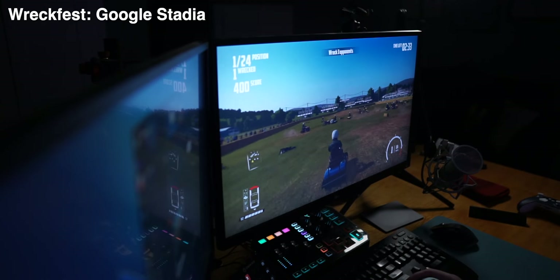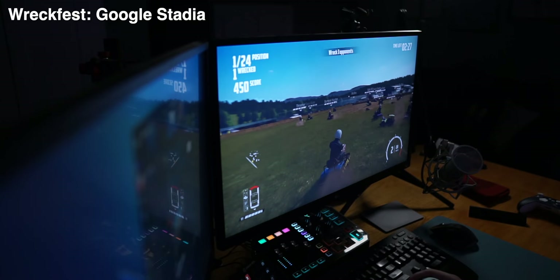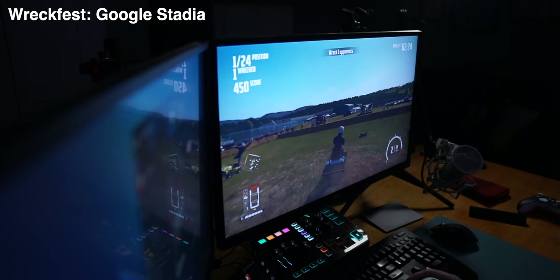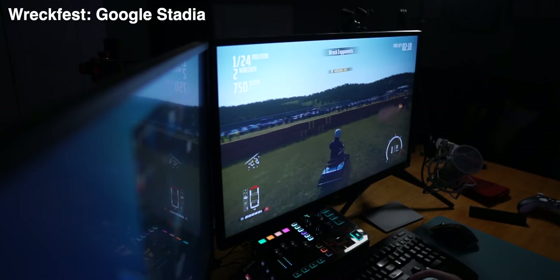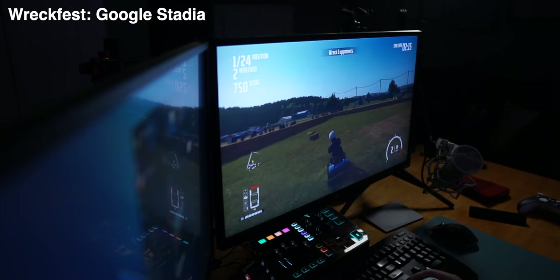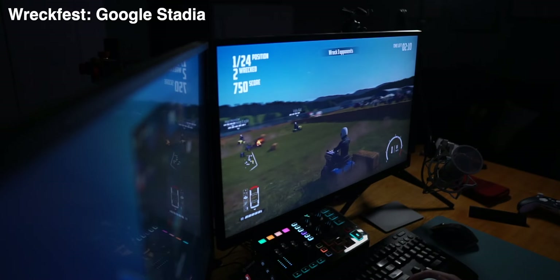Whereas if I play on Stadia and you play on Stadia, I run into zero issues but you run into a non-stop latency fest and you can't figure out why. Meanwhile, you're playing on Xbox cloud gaming with no issues and I'm playing on Xbox cloud gaming running into a non-stop latency fest and I can't figure out why. So you call up Stadia and I call up Microsoft and they say, check your local network, call your ISP — there are so many variables that people can't figure out, they'll just give up and go back to the old way.